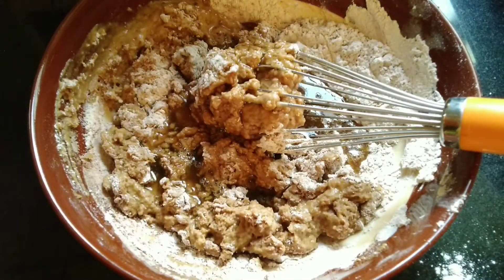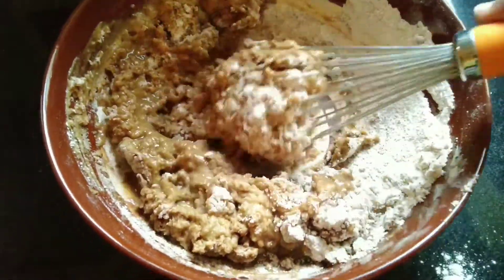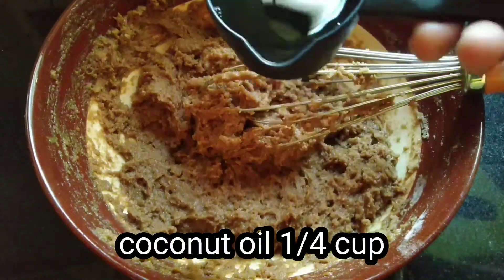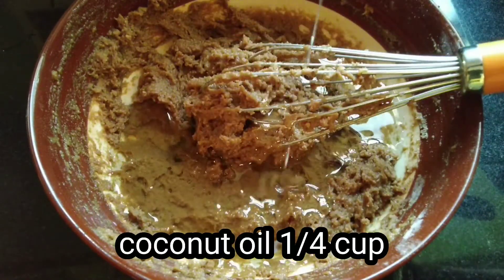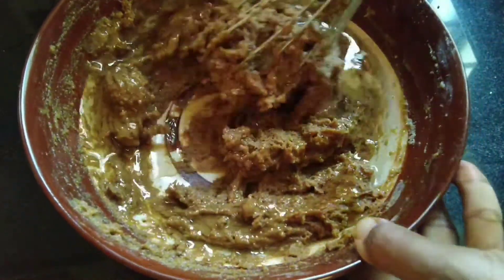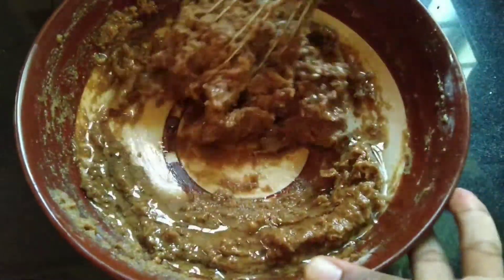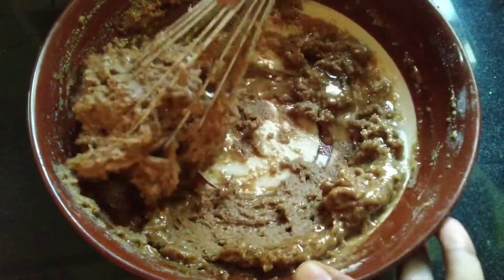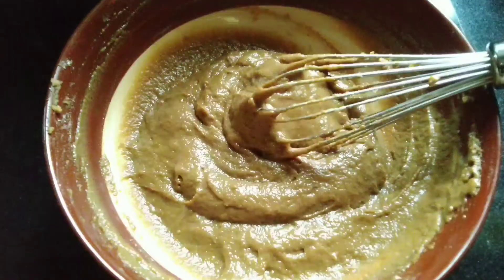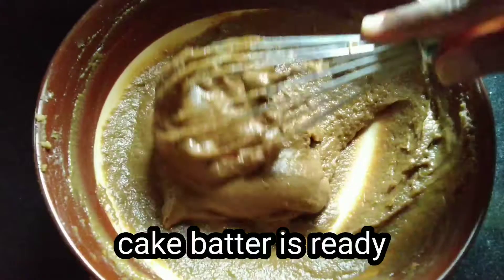Mix it with the salt and mix it. Add water and add the salt and mix it in a bit. Now the cake batter is ready.